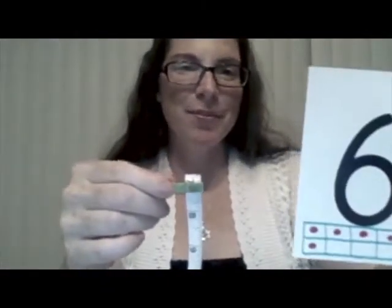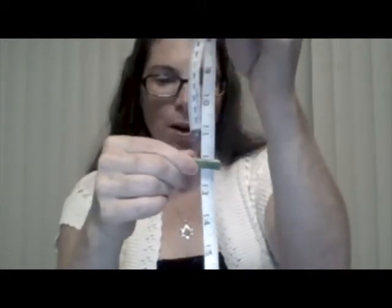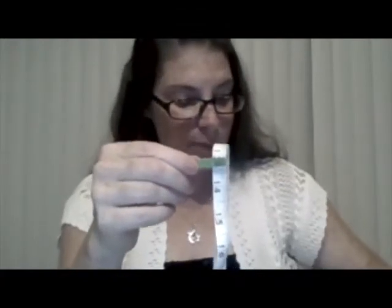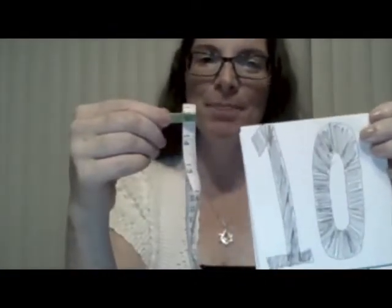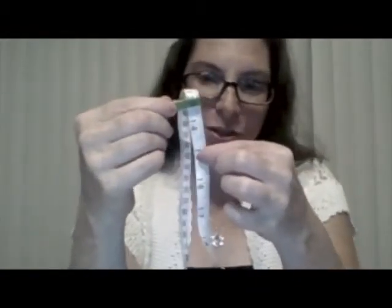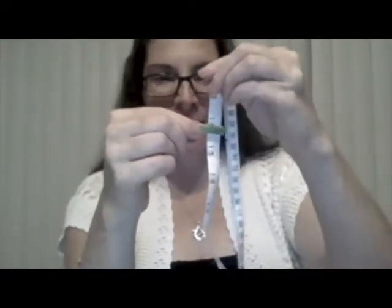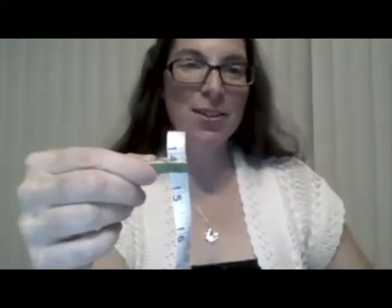Next card — 6. We're going to start at 7 and add 6 more. Ready? 1, 2, 3, 4, 5, 6. 7 plus 6 is 13. So we were at 7, we added 6, and now we're at 13. This time we're going to 20, so we have a little bit more leeway. Next card — 10. I have 13; do you think I can add 10 or is it too big? 1, 2, 3, 4, 5, 6, 7 — nope, I can't add 10, it's too big. Next card — 1. I'm at 13, let's add 1 more: 13 plus 1 is 14.